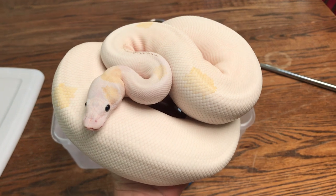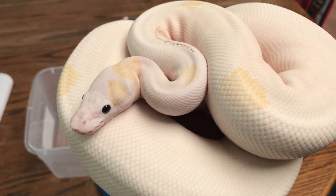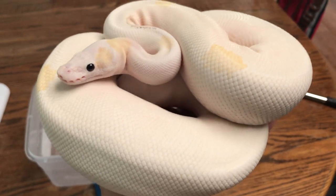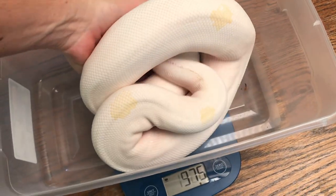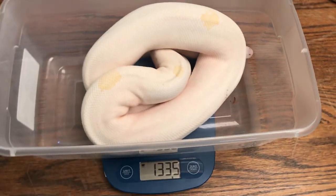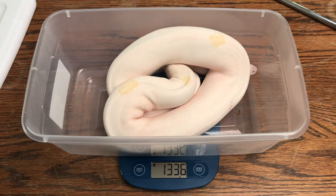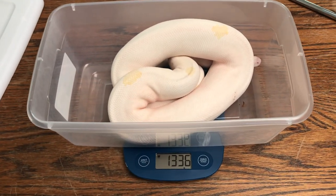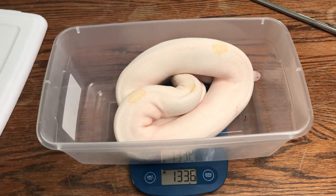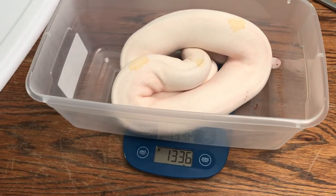Here's Miss Flicker with a fresh shed — her head almost looks porcelain right after she sheds. She's going to be ready to breed after a couple more meals. Need to get her up to about 1,500 grams. She is over two years old and has been through two winters, so she should be ready to go.